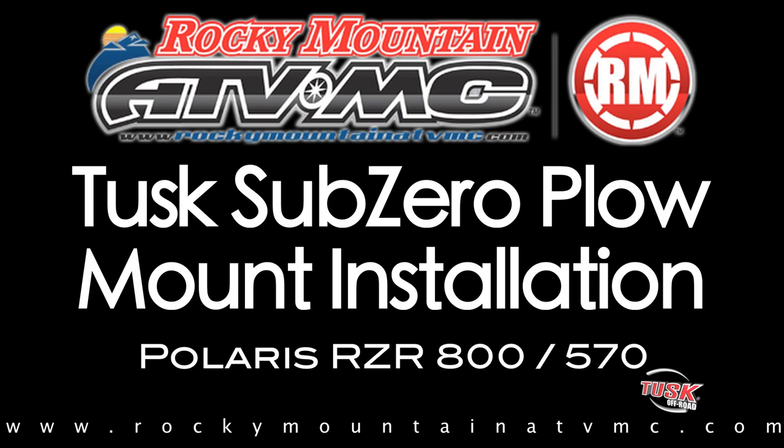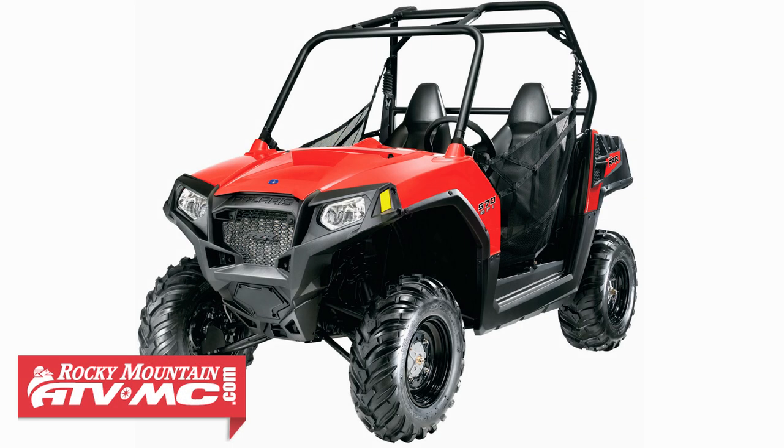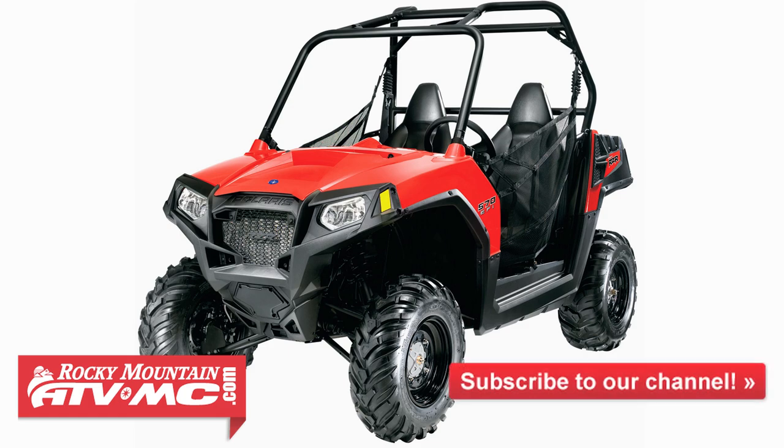In this video, we'll show you how to install a Tusk Sub-Zero snowplow mount on a Polaris Razer 800. The same steps would be used if you're installing the mount on the Polaris Razer 570.